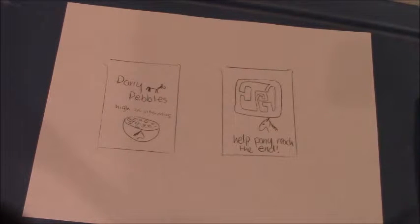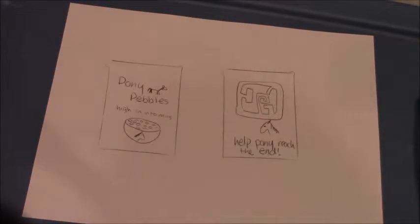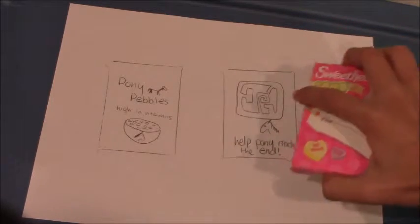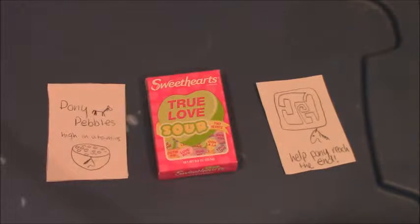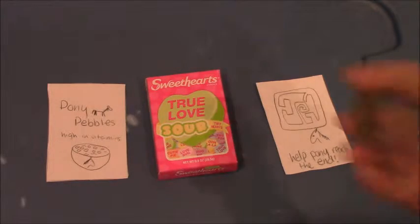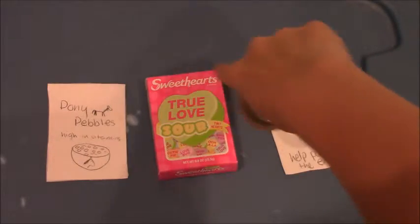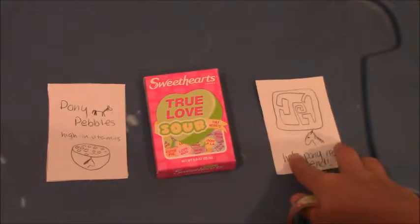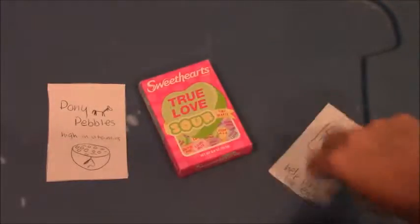It says 'Help Pony reach the end.' I'm going to take my scissors and cut out these labels and put them on my box. I've cut them out and I'm going to use this cute duct tape as a liner to go around my Sweetheart box and make the edges look a little bit nicer.